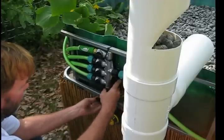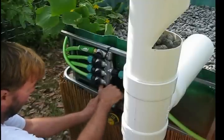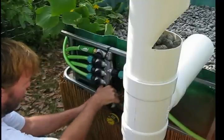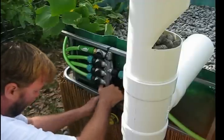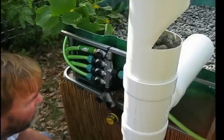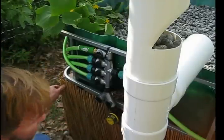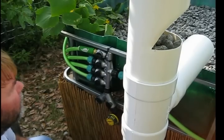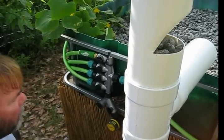I turned the pond pump off to do this and it really doesn't hurt anything, because there's always two inches of water in each grow bay and the gravel wicks the water up to the roots.